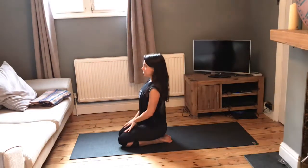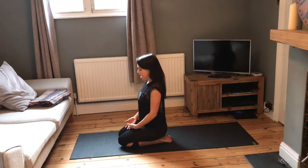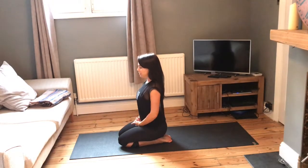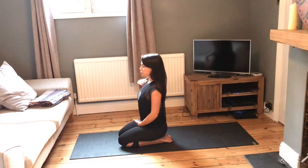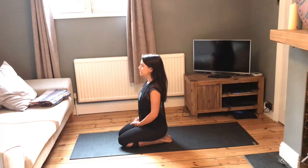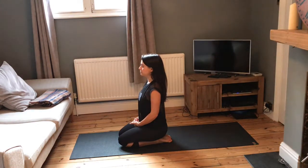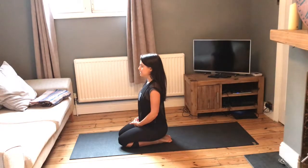Take a couple of moments to bring your awareness to your body, bring your awareness to the mat. Place the left hand on top of the right hand, really focus on broadening the collarbones, and just close the eyes for a moment. Naturally start to deepen the breath, taking deeper inhales through the nose and exhales through the nose.